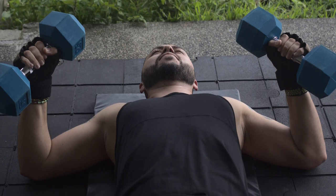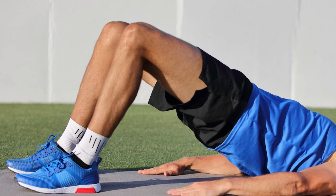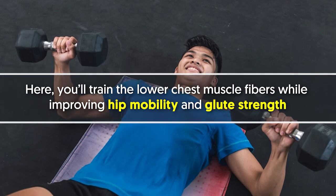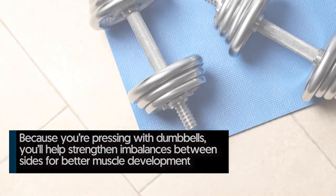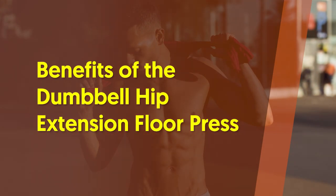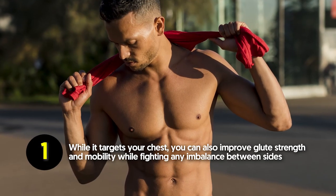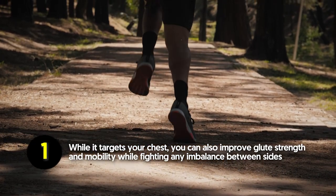Number seven: dumbbell hip extension floor press. If you don't have a decline bench, this is also a great option. You simulate a decline angle for your chest by performing a standard glute bridge. You'll train the lower chest muscle fibers while improving hip mobility and glute strength — both of which carry over to creating lower body drive with the regular bench press. Plus, because you're pressing with dumbbells, you'll help strengthen imbalances between sides for better muscle development.